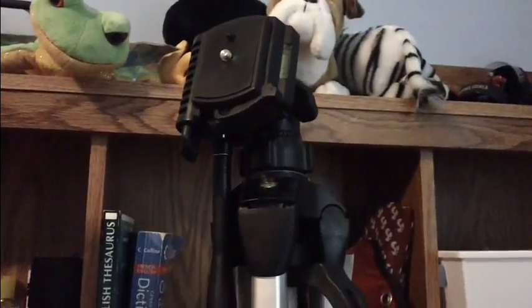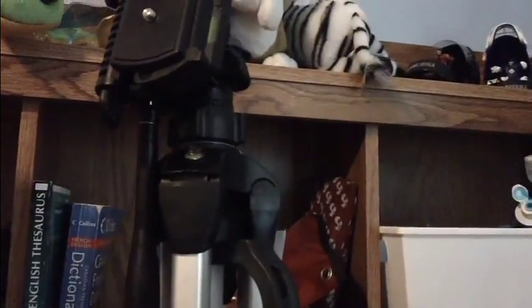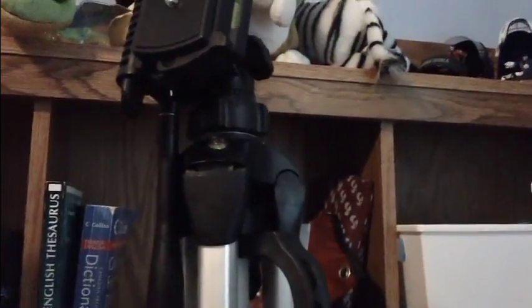This tripod is designed for cameras, video cameras, and basically every camera out there, because most cameras now have the slot to screw that in. The box actually says it's strong and durable, so I'll test that out and show you in the review.